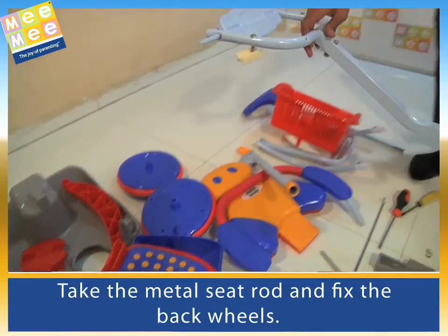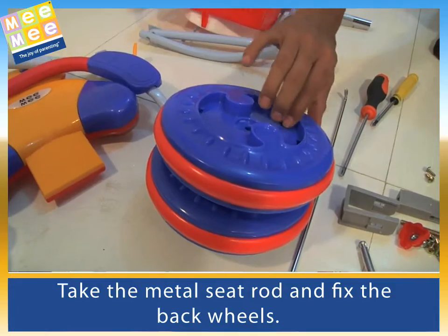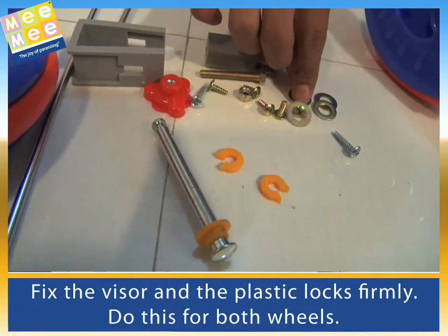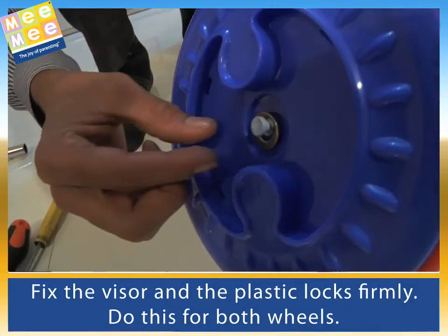Take the metal seat rod and fix the back wheels. Fix the visor and the plastic locks firmly. Do this for both wheels.